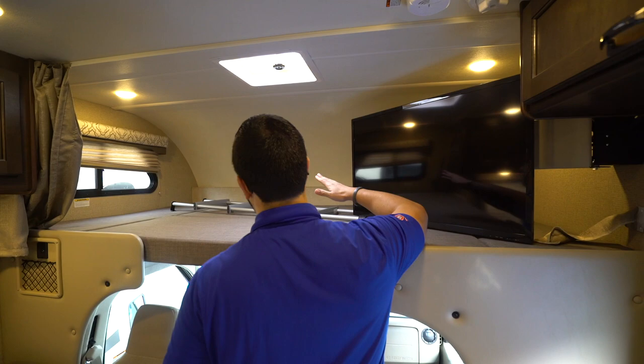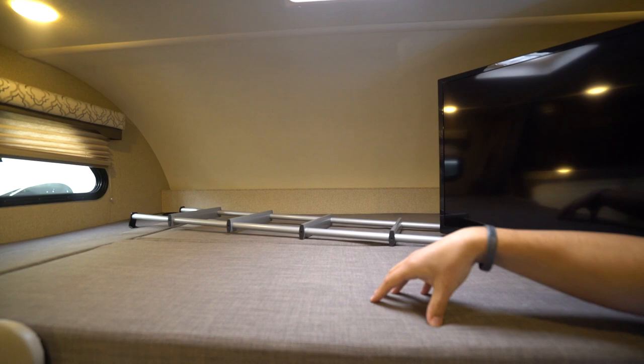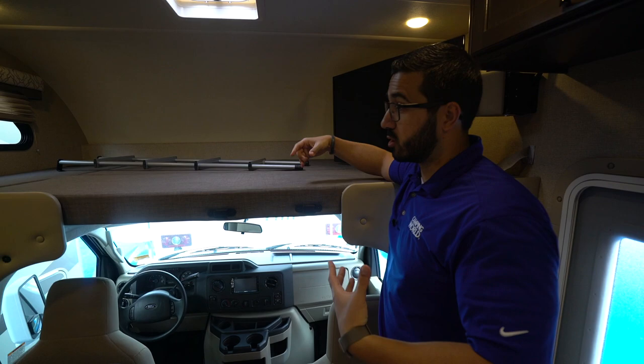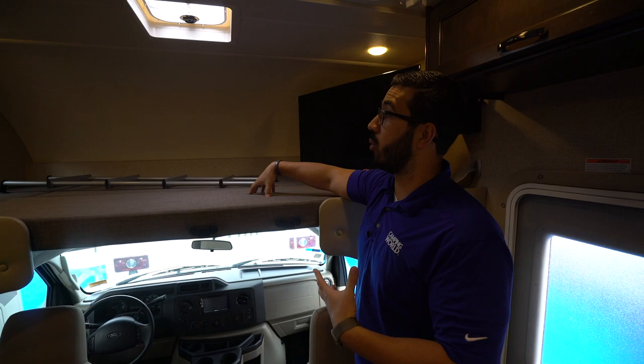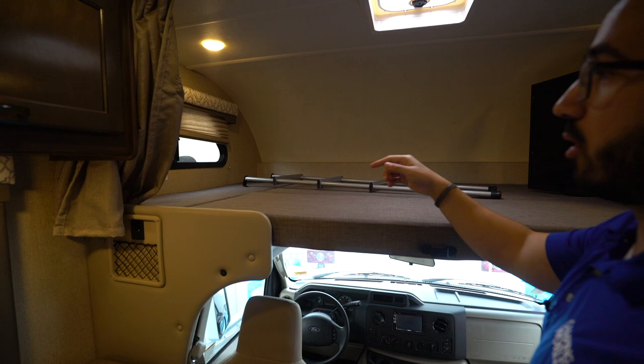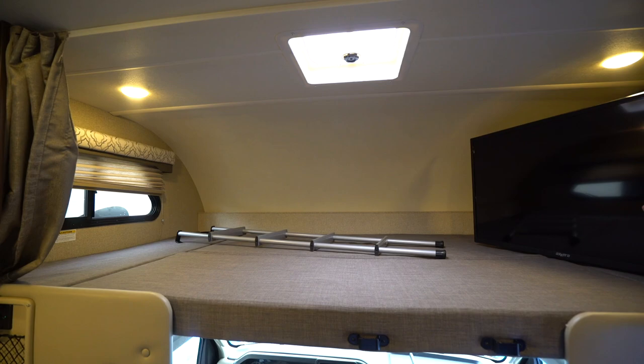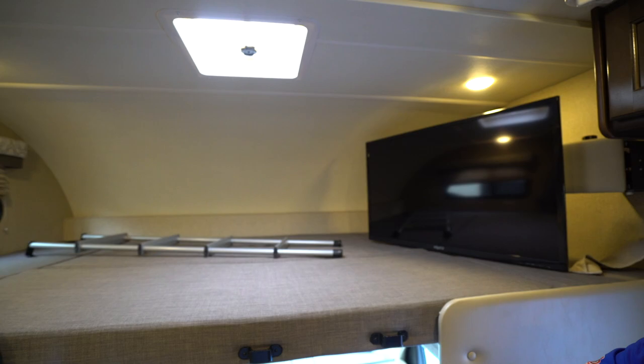One of the things I love about the Freedom Elite is this cab-over bed, because it is rated for 500 pounds. Most manufacturers are only good for about 300 to 350 — that is not the case here. You can sleep two adults up here. If you're not going to have anyone staying up here, you can remove all these cushions and even the sides, and just use it for storage. You do have the privacy curtain to close this off, a ladder to climb up, and a TV on a swing arm so you can watch it from the dinette or wherever.